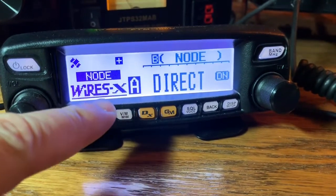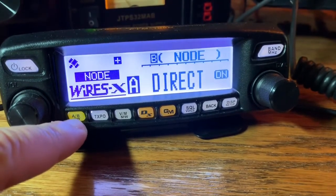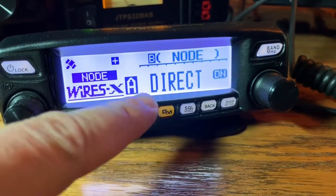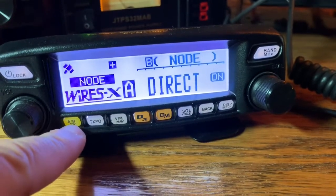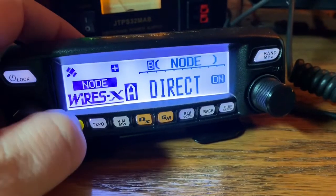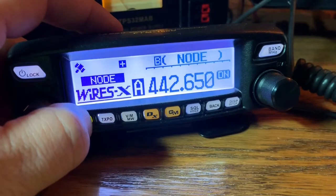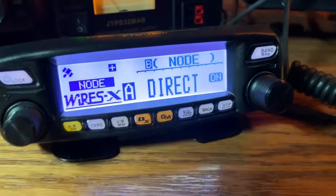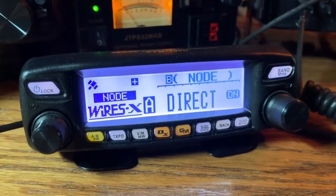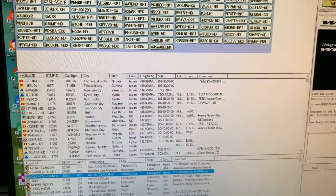You want to make sure when it comes up in the Wires-X mode as the Wires-X node that you're on the direct setting. It might come up with a 400 megahertz frequency — you can actually switch that on and off with the A/B band button. You can see it there; just switch it back over to direct, and that'll allow you to use the USB cable, which I believe is the SCU-20, connected to your computer with the latest release of the Wires-X software.